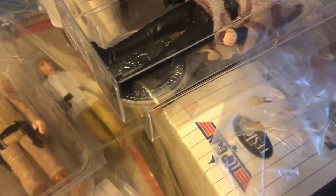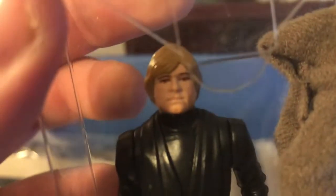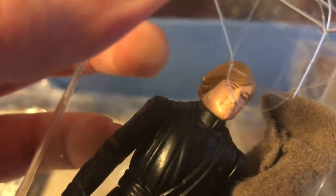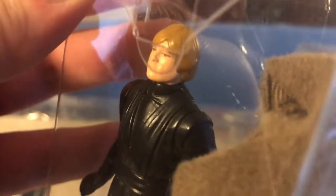I started an account with CAS and I'm working on an order — it takes a while to work through all the choices. Here's a pink flesh face Luke Jedi with a blue lightsaber. The face paint is a little bit more pink on those that came with the blue lightsabers, and I think it's a Hong Kong variation.